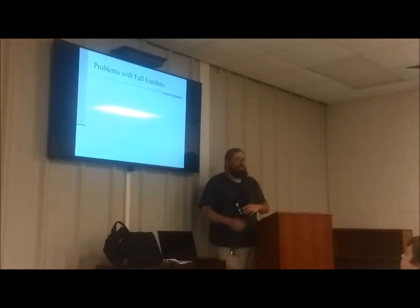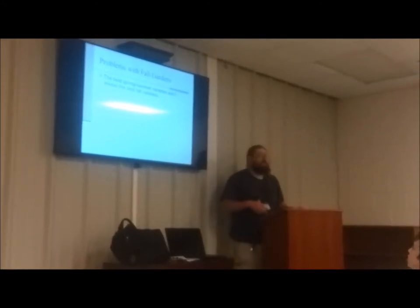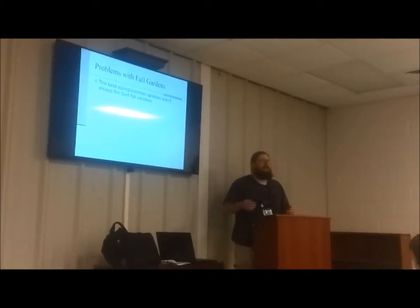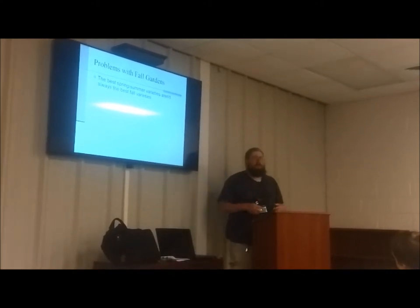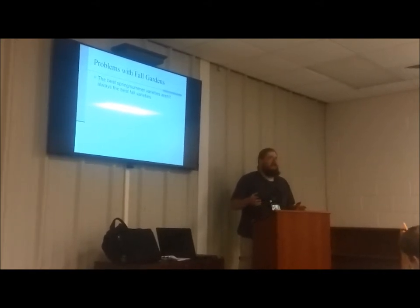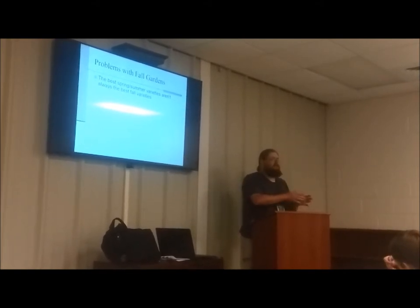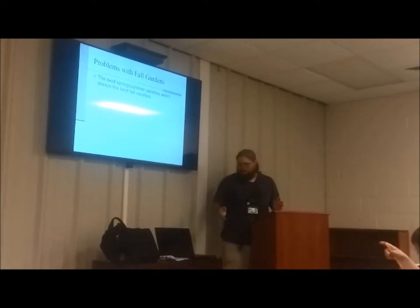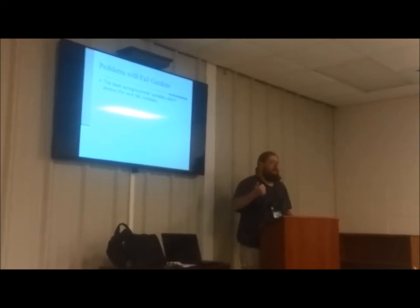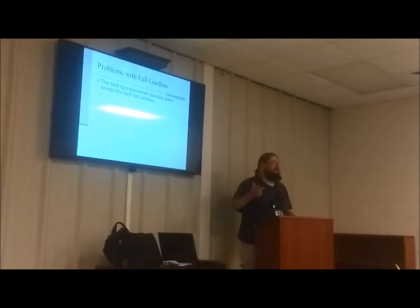The problems with the fall garden — because all good things have issues. The best spring and summer varieties are always the best fall varieties. In spring and summer we want things that mature at a more steady pace, possibly with better drought resistance and more resistance to disease. Whenever you improve something in a plant there's almost always a trade-off of something else becoming weaker. In the fall you want stuff that can withstand more frost, which means usually they can't take as much heat. You want stuff that can mature quicker, which usually means if you plant it in summer it bolts faster.